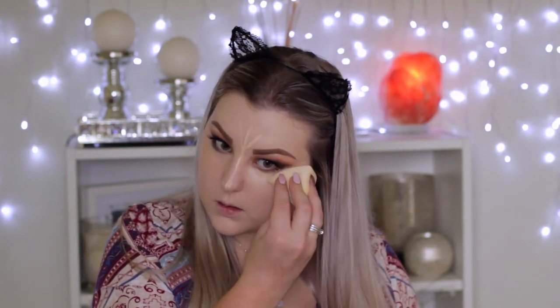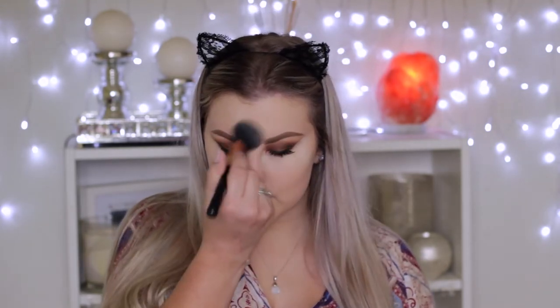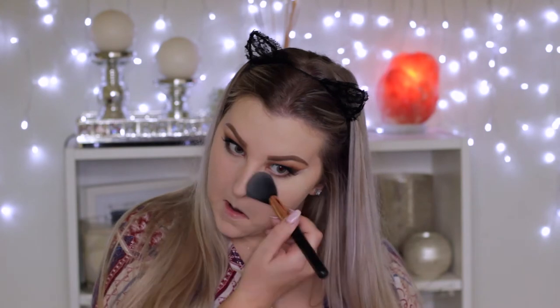Moving on to the face: concealing underneath my eyes and the center of my face using the Urban Decay Naked Skin concealer, applying it and blending it out with the pointy end of the diamond sponge. Then using the RCMA No Color Powder to bake underneath my eyes and down the center of my face, applying a hefty amount and blending it all away using a Sigma powder brush.